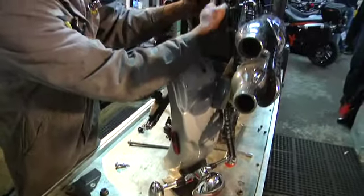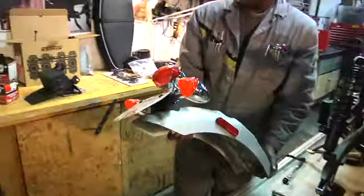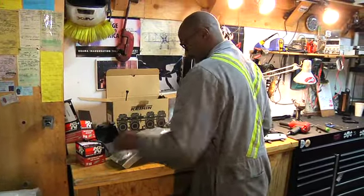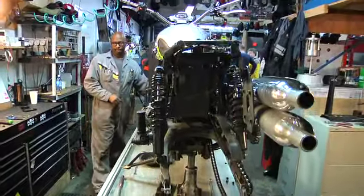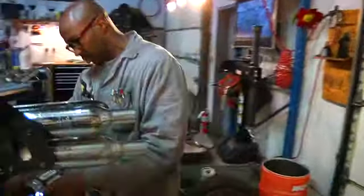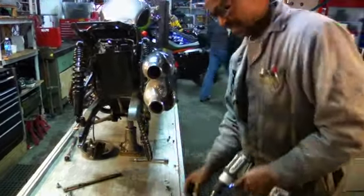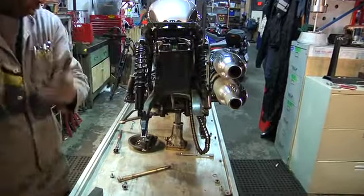There's a connector up here which I'll disconnect, and that will free the fender so there's no chance we can scratch, break, or damage it. I'm going to bring the bike up a touch here and lower the swing arm down so we can actually pivot the airbox down and away.